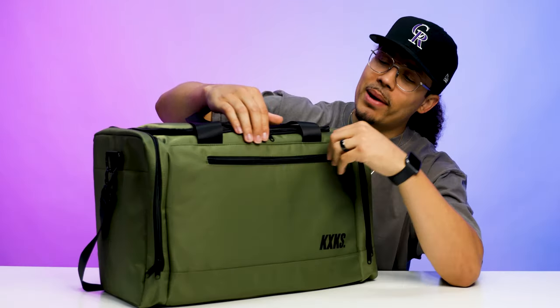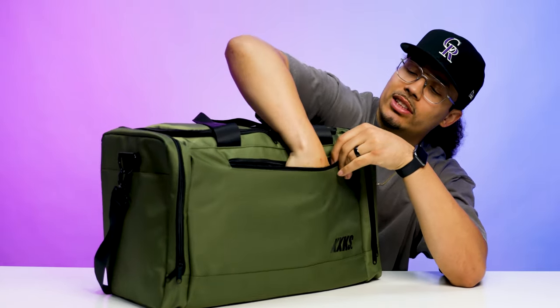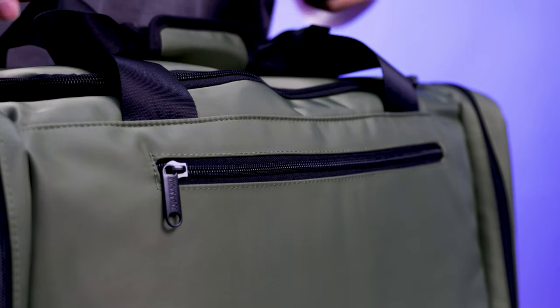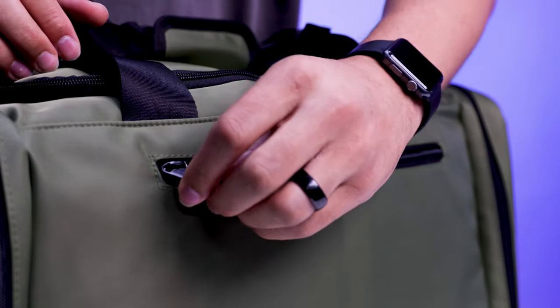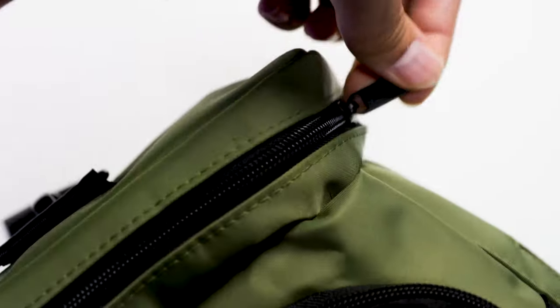Starting off with the bag right here, as you can see you have a zipper on the front end and you can stick your hand in here — this goes all the way down to the bottom of the pocket. This is going to be a convenient area to put slim things that you may have along in your travel bag.